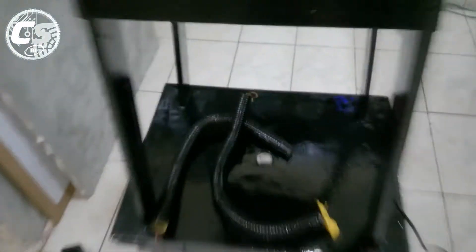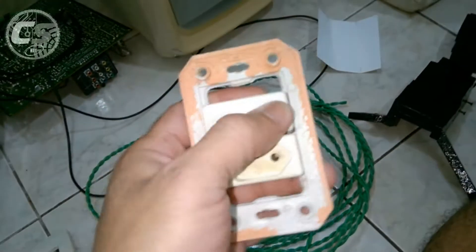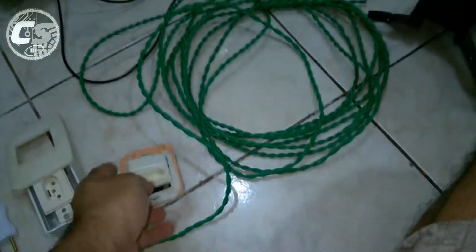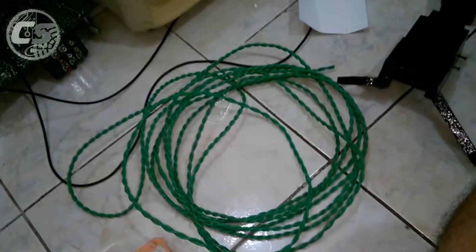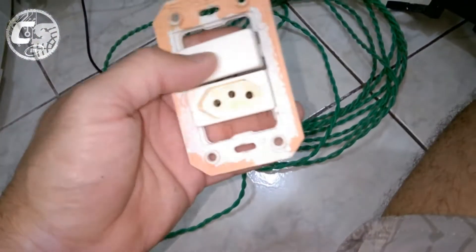Antes disso eu vou ter que fazer a parte elétrica. Embaixo da bancada vai ter uma caixa de luz onde eu vou botar esse interruptor com tomada. E vai ter essa outra caixinha do lado com tomada, que é para ligar a tupia aqui de baixo. Uma tomada vai ligar a tico-tico de bancada, e a outra é para ligar a tupia.